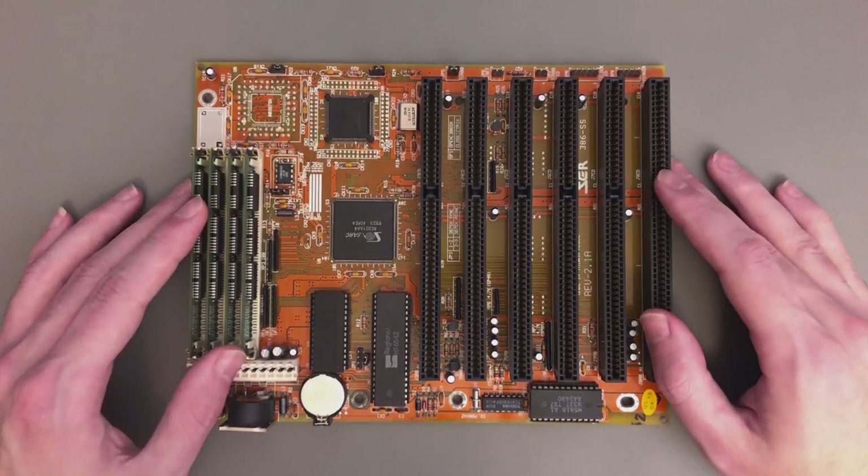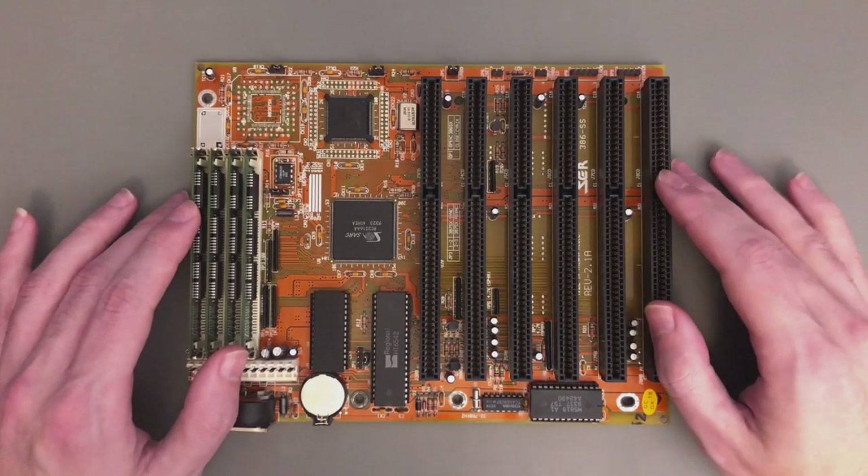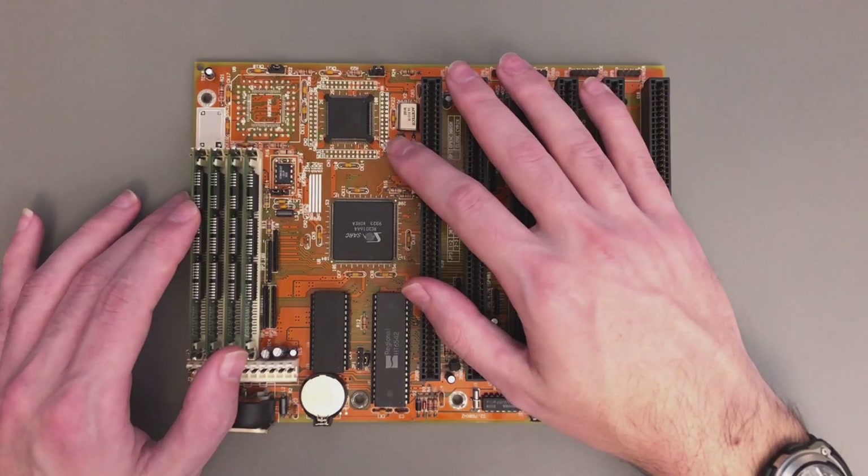Construction-wise I don't think this could be done any cheaper. The only thing here that is somewhat high-end is the CPU itself, which comes from AMD and is actually the top 40 MHz model. However, this is an SX chip and that means the bus is just 16-bit wide.